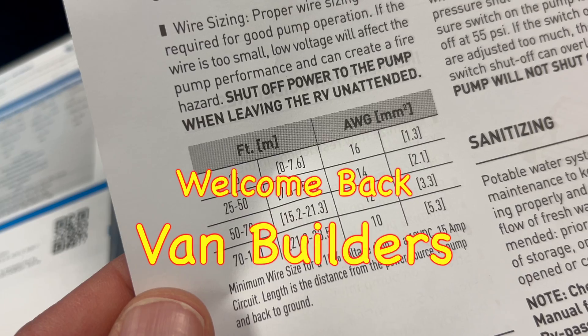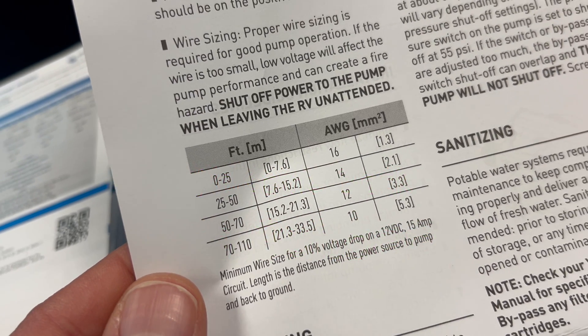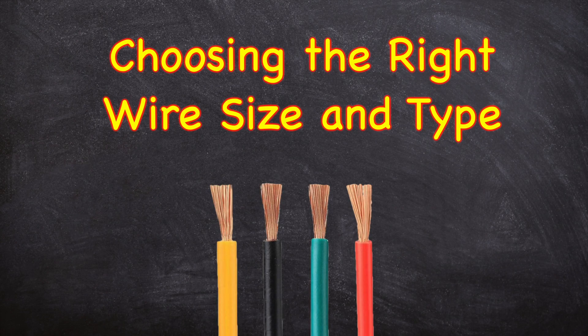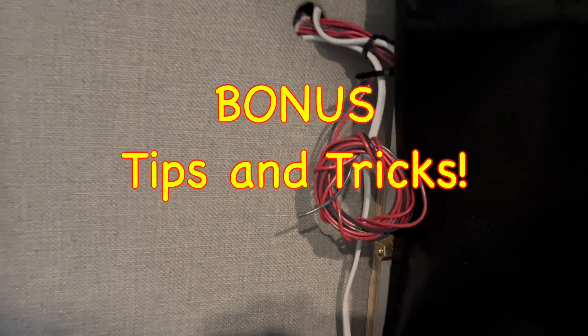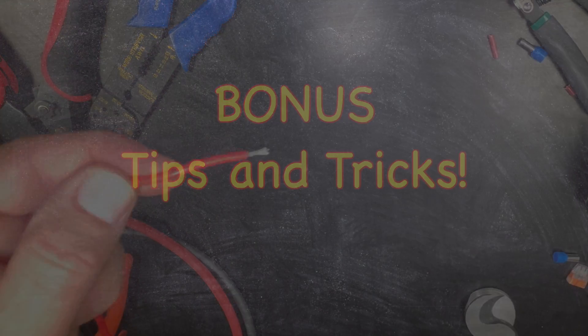Hey there, fellow van builders! Welcome back to my channel. I'm Jason, the Van Teacher. In today's lesson we're covering how to properly size wire and other wire-related topics. Be sure to stick around for some tips and tricks at the end of this video to help make wiring easier and more fun.